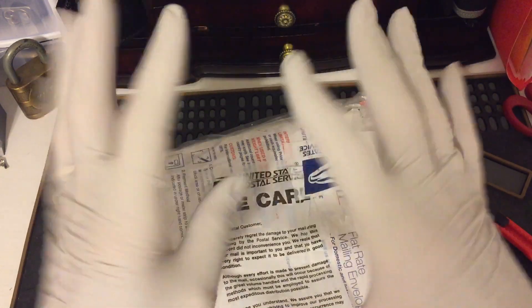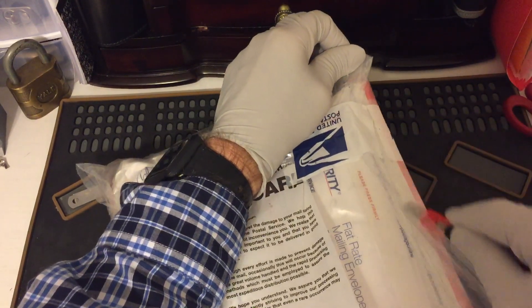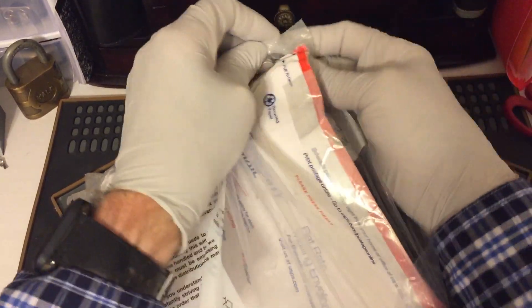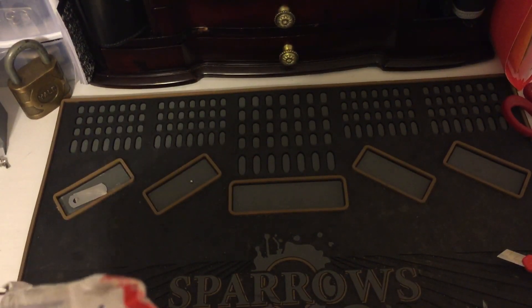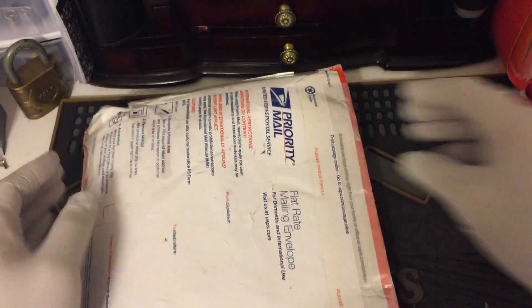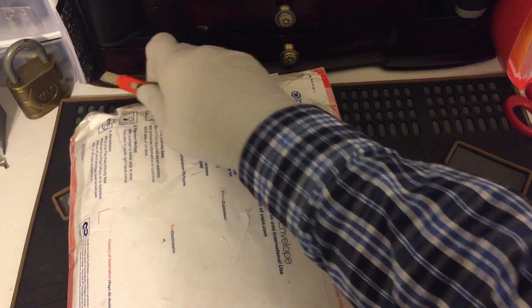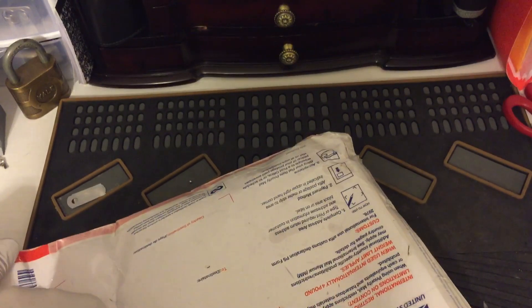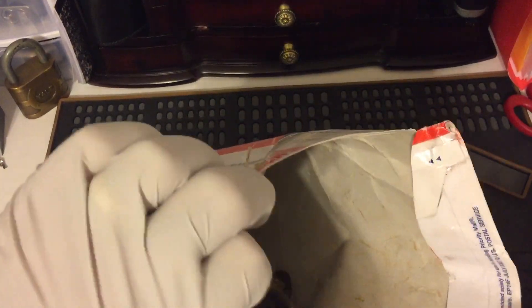I'm taking safety precautions — just don't know what's what or where it came from. I don't think that will open up because of the tape. Let's see what's in here.